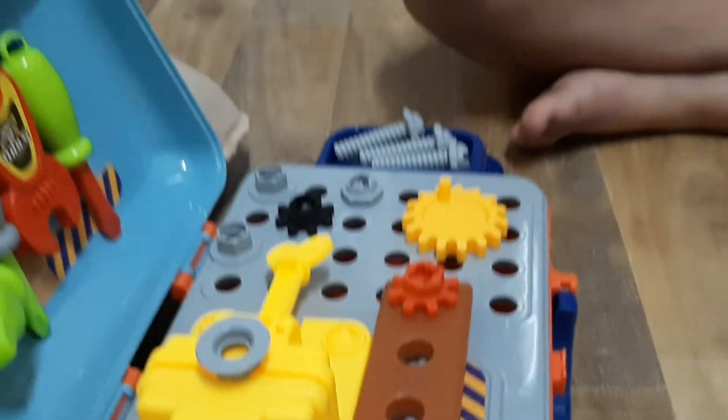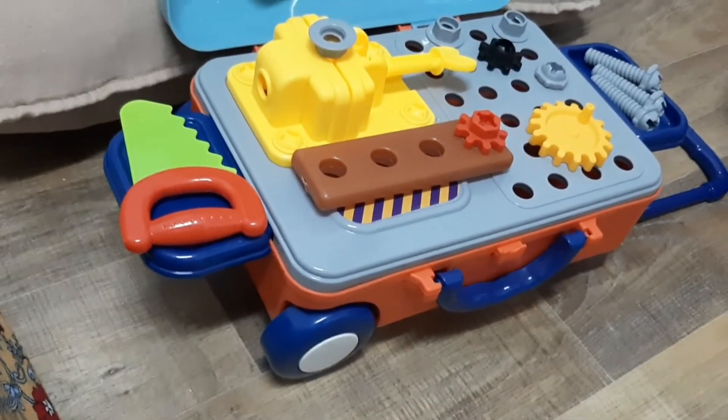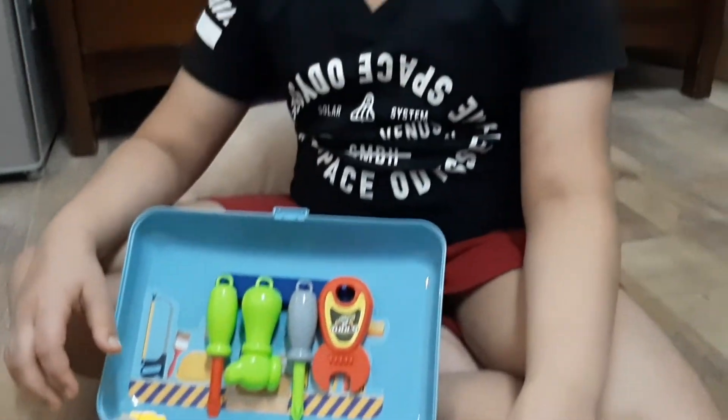This is a toolbox. Like and subscribe. Bye, see you, bye bye.